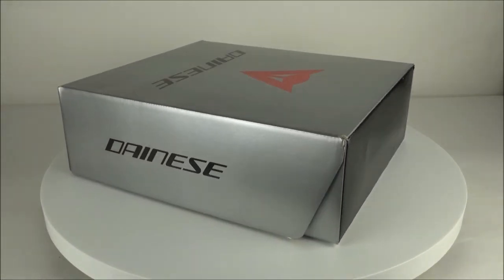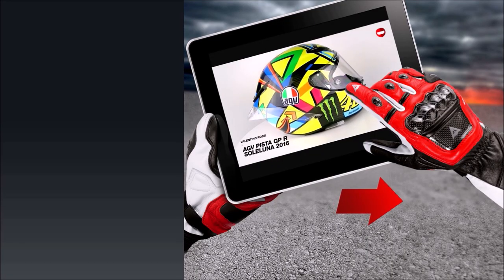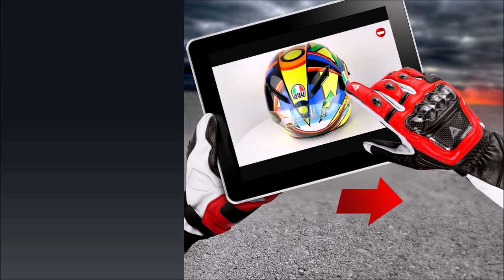The Dainese Axial D1 racing boots are available now at ChampionHelmets.com with their lowest price guarantee and free shipping. Remember to subscribe to ChampionHelmets.com on YouTube to keep up to date with the best motorcycle gear.